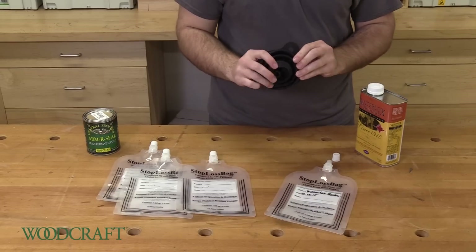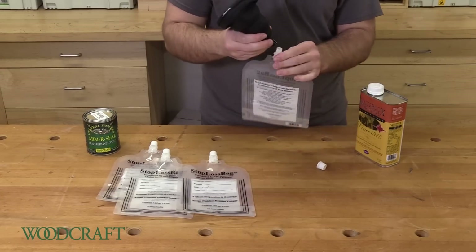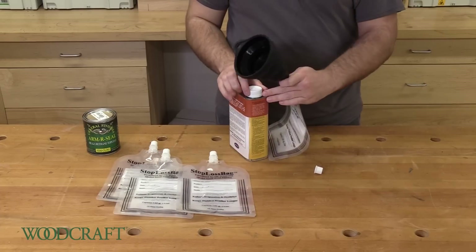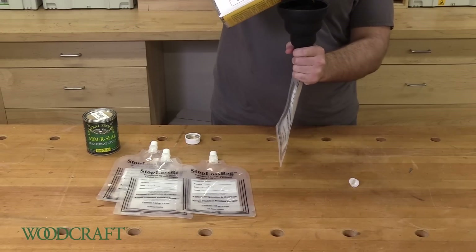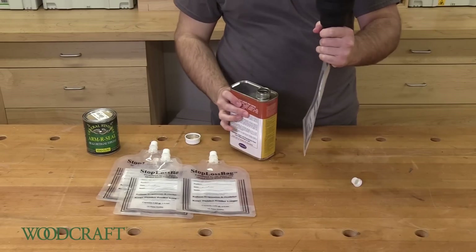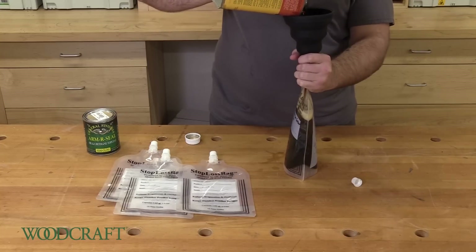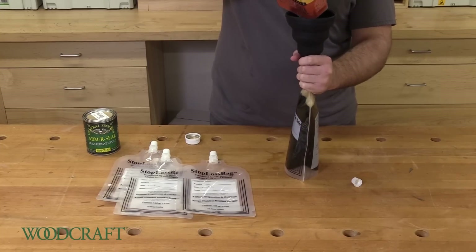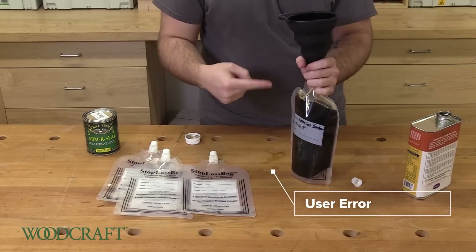We also have this great funnel, sold separately, that fits perfectly on these bags. And barring some user error, you can get a whole can in one bag.